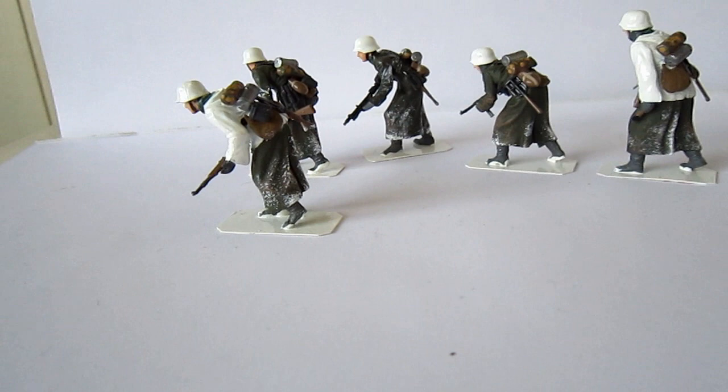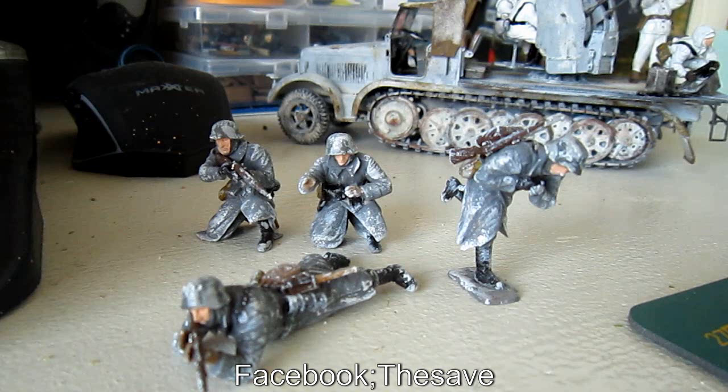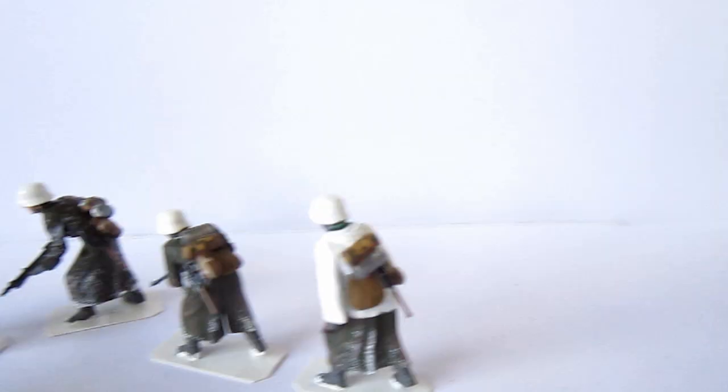To be honest, I like the Zvezda German winter gear — that's this one — a lot more. I think the poses are better, the expressions are much better. And if you can see them, you can see them in another video from me. So look for the Zvezda German winter gear.